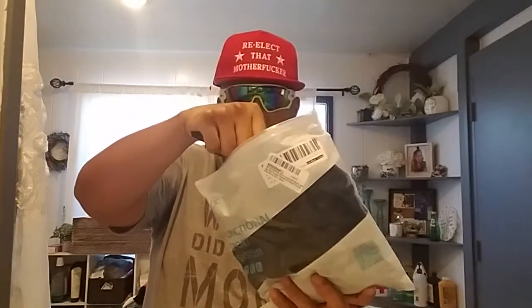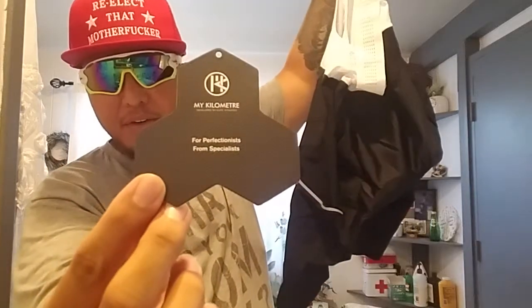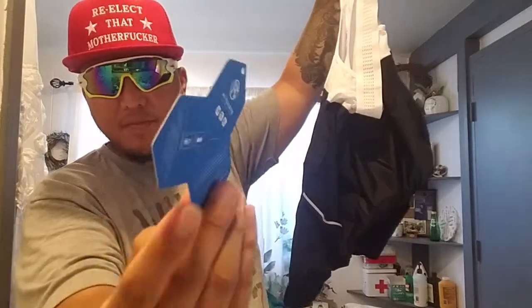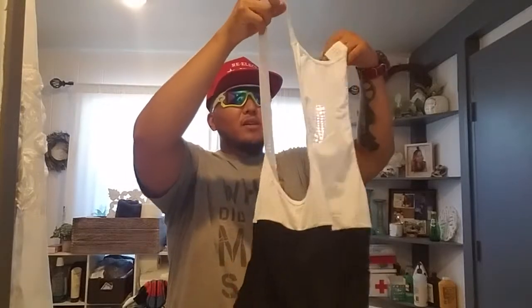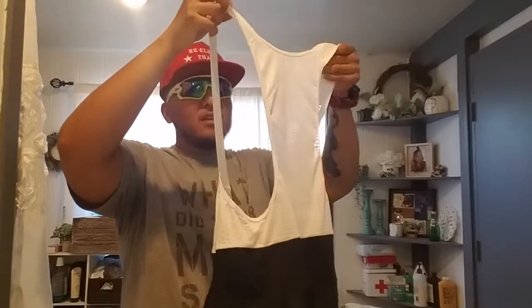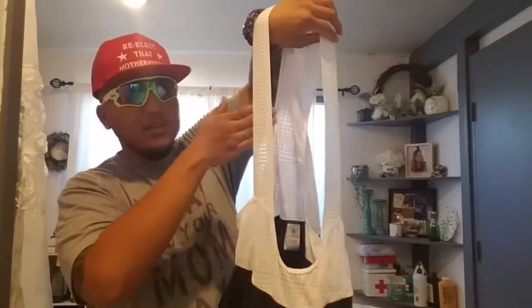It comes with a zipper — boom — handy-dandy bag. My Kilometer — if you want to be fancy, measure your distance in kilometers. If you want to be basic like me, measure in miles.